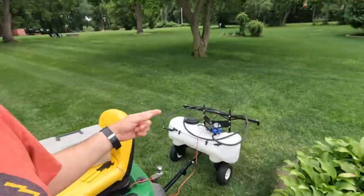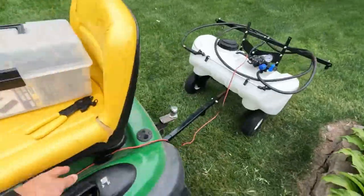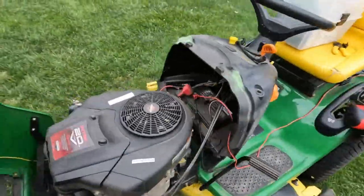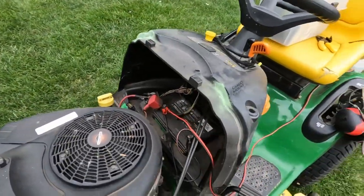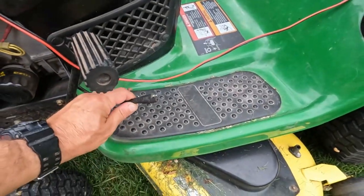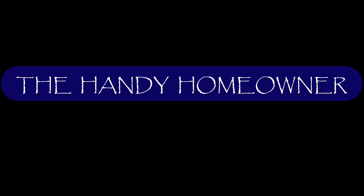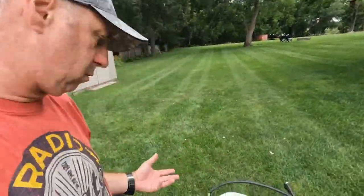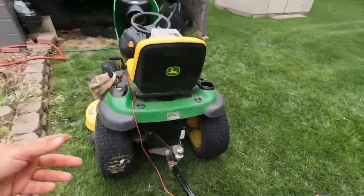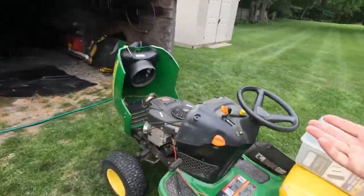Hey everyone, good morning. Today's project: we've got a tow-behind sprayer that uses alligator clips on the tractor battery. What I want to do is attach a two-pin connector instead. Quite often these tow-behind sprayers have a wire running off of them and you can connect it to your John Deere or whatever brand tractor using these alligator clips.